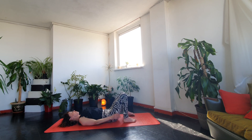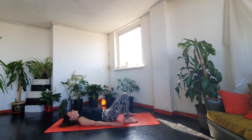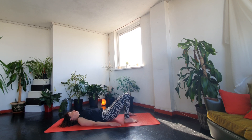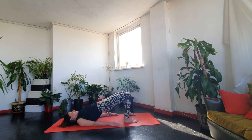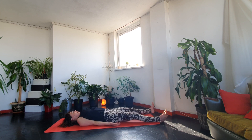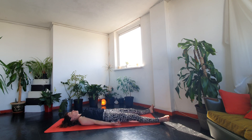Check your feet are hip-width and we'll move in and out of a bridge just a couple of times — exhale up, and down. Then slide your legs out and just allow your body to rest completely.